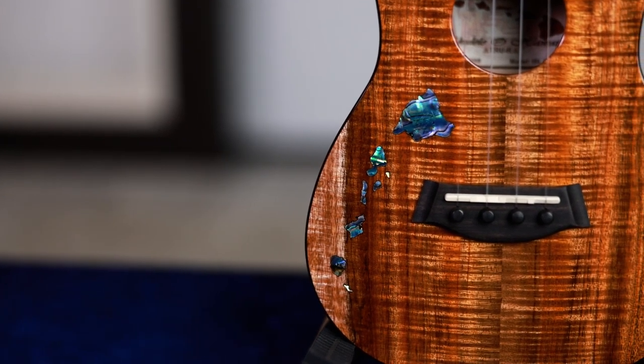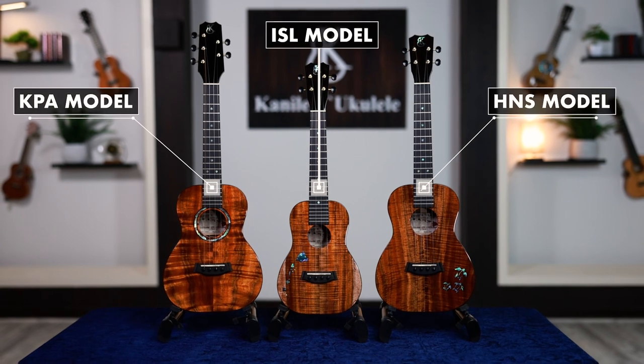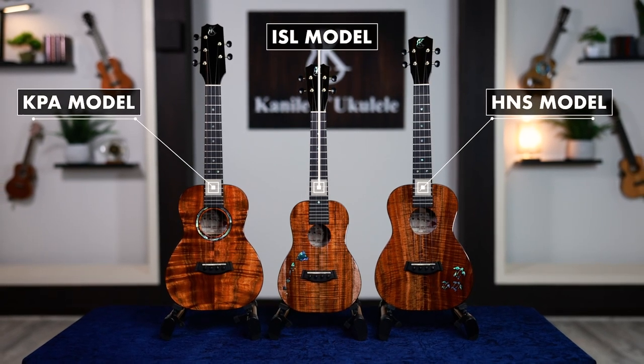But today we're going to deep dive on something special: our Pawa Abalone models — the HNS, the ISL, and the KPA — right here on The Breakdown.